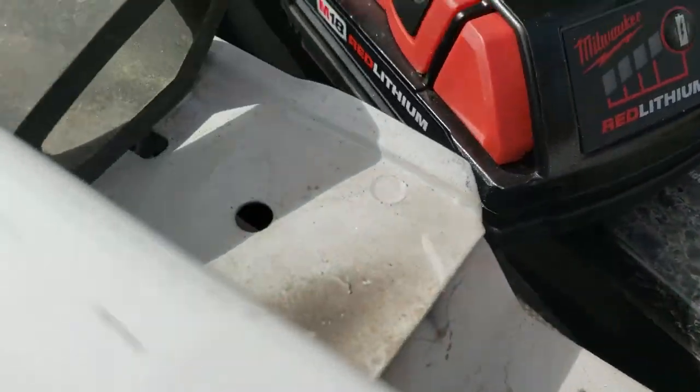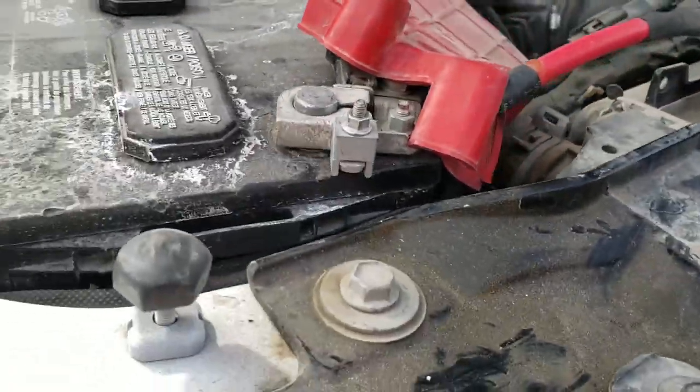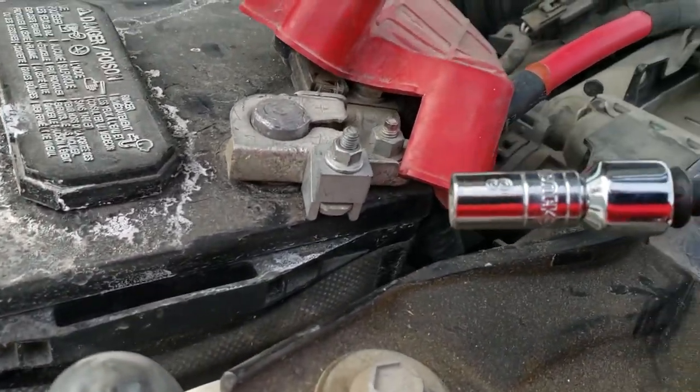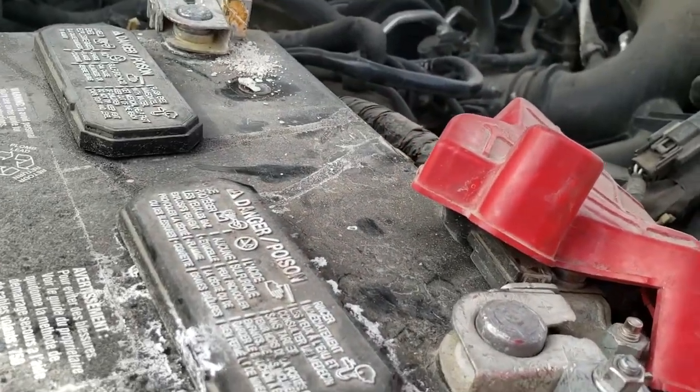There is a battery bracket down here, but this one does not have one. I don't know what size that might be, but there is a battery bracket down there in case you have one. So like I said, this is going to be an 8mm, so we're going to go ahead and unscrew these.